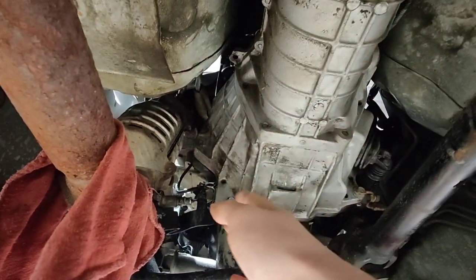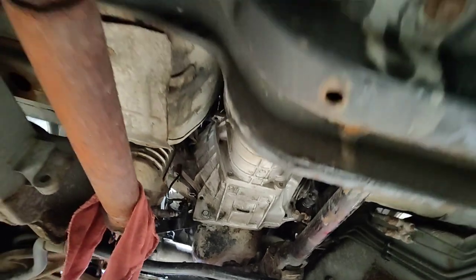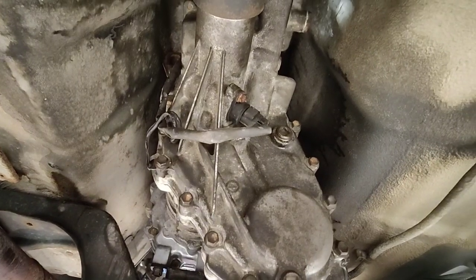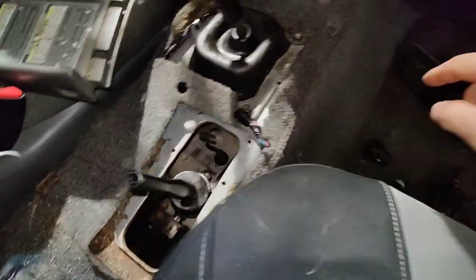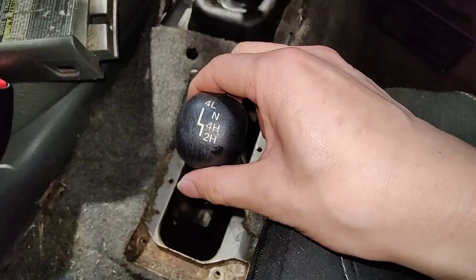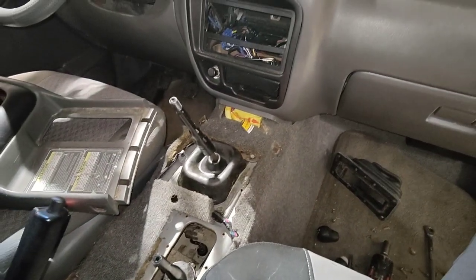I got the transmission in and gave it a cleaning. I still gotta bleed the hydraulic line for the slave cylinder and I'm still waiting for fluid to fill up the transfer case — they only gave me two bottles. Drive shafts are in and everything's pretty much done. The one thing I messed up is I installed the shifter backwards because it has a little set screw that threads into it and it was facing the wrong way, so I had to pull it out and put it back in properly.